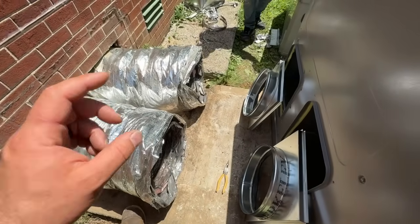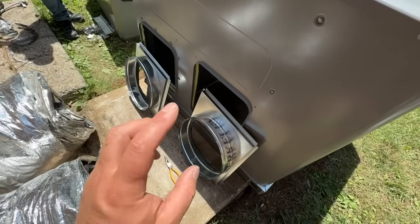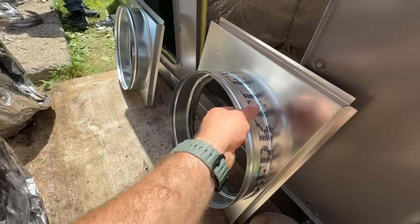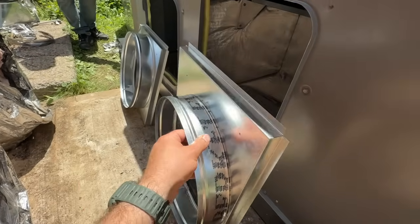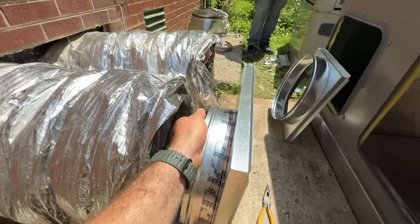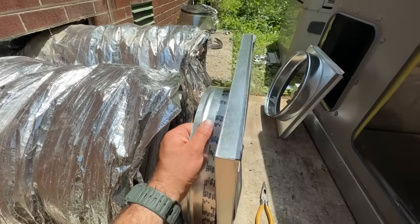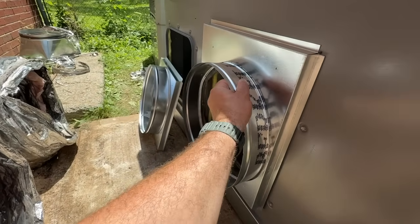Initially we thought the old squared arounds would work, but they're a different size, so we're using the squared arounds that you can purchase with the package unit — we had them sent with this kit. They're going to be a lot easier than trying to fabricate the others. We'll attach our flex to here, run some screws in, tape it, then push our unit up against it and zip screw it right on.